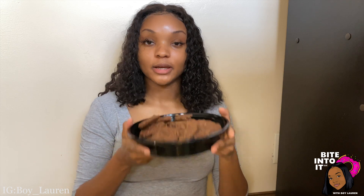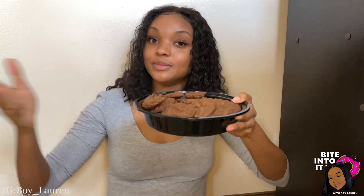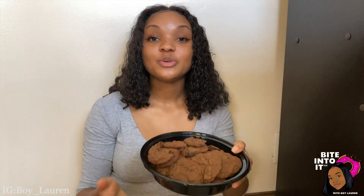They're so good. I'm happy I got to bite into these with you guys and we got to make them together. I will see you all in the next video.